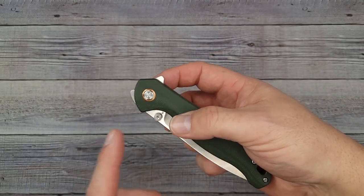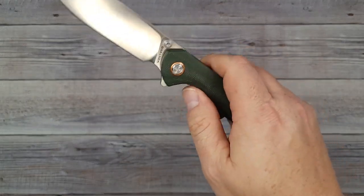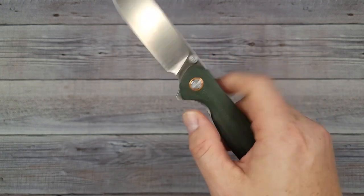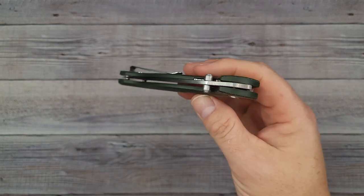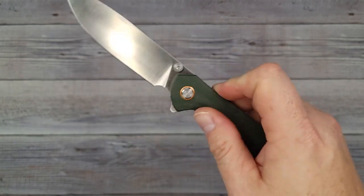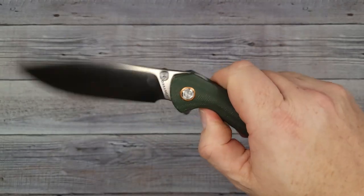I just weighed it — 3.45 ounces. Reverse flick — whoa, okay! Get your thumb out of the way because it is going to shut on you, which is a good thing. The action is absolute butter — it is drop-shut, there is no resistance at all. If you've ever handled a Begleiter Two, this has the action of a Begleiter Two, if not better. It is just floating on air.